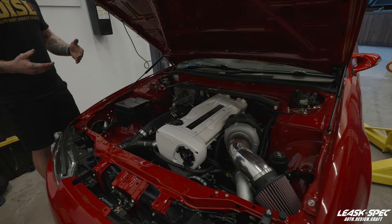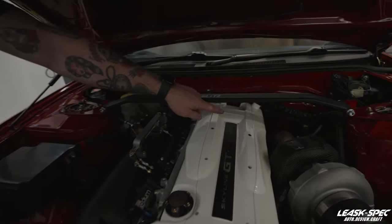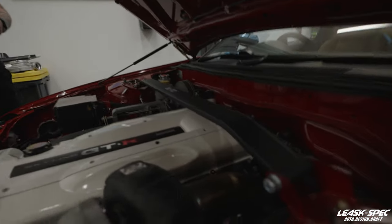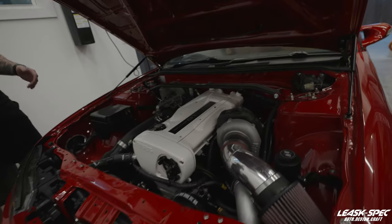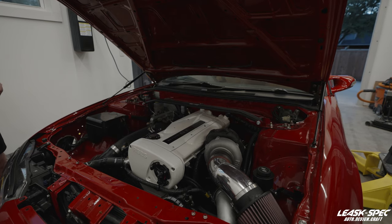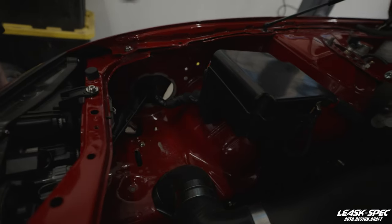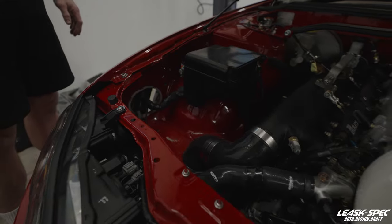Currently, the catch can setup is vented to atmosphere. However, we're only venting off of one valve cover on this side — this side is capped. Ideally, you want them both to be vented as freely as possible, especially if you're not putting vacuum on the system. It's very important that the evacuation is as smooth and as easy as possible. None of my off-the-shelf products fit this car, so we're going to work together on something to take up this area right here, working around the cold pipe and some other items.